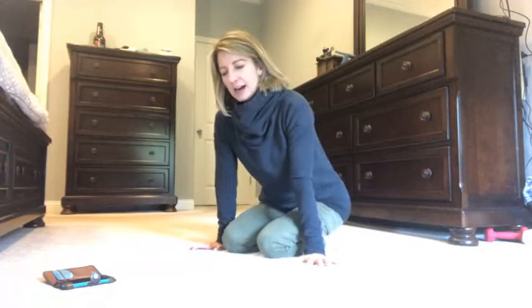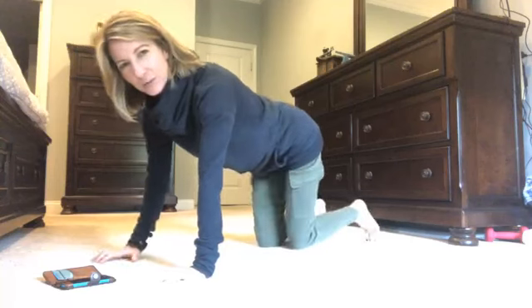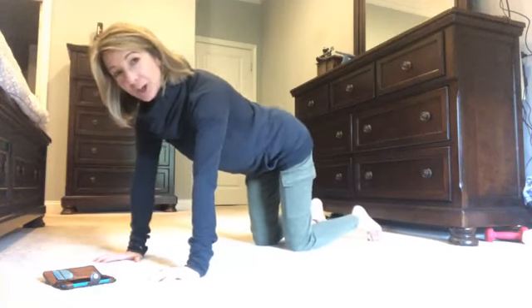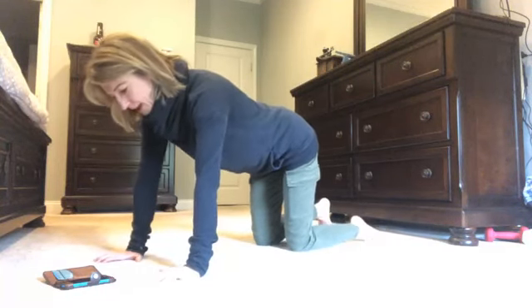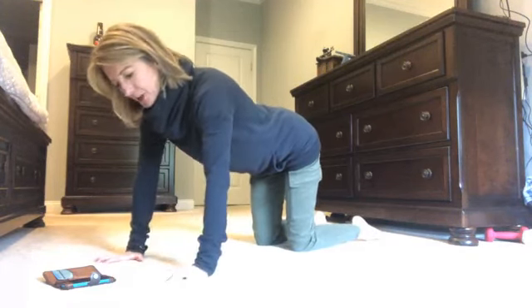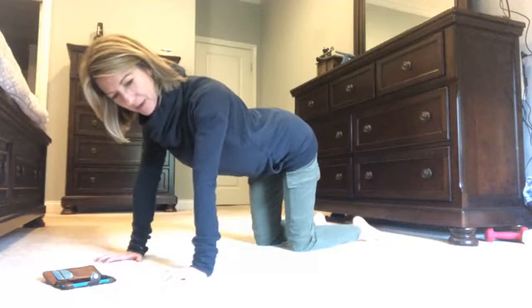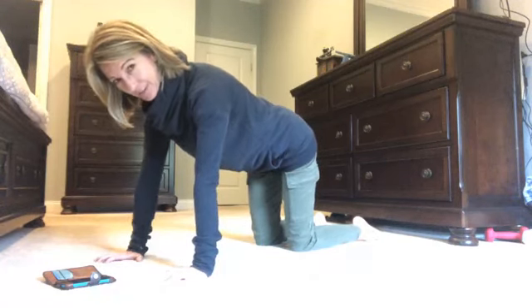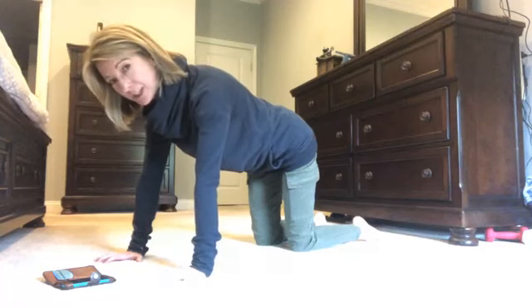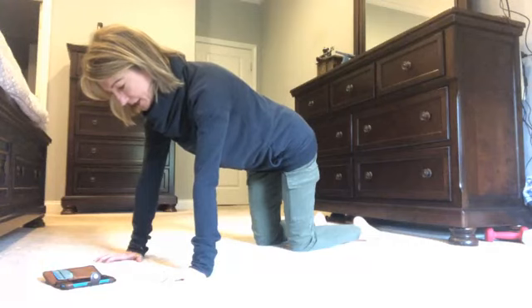I'm also going to do a little bit of a different shoulder setup today. One of our instructors, Krystalyn, sent out an article with some good information — it was a reminder about setting up your shoulders for your plank. Pull your shoulder blades together, then reach them down your back, and lift your chest. You've plugged your shoulders in a little bit further down than normal.